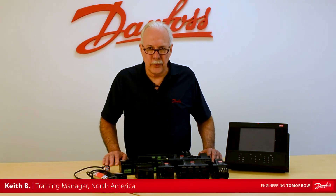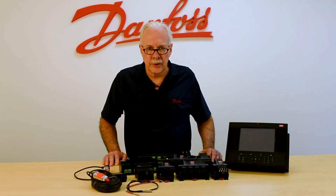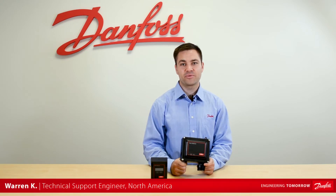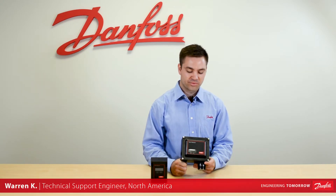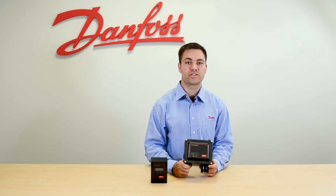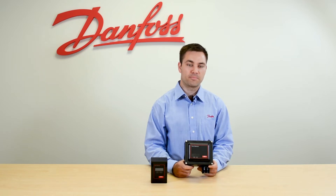Hi, I'm Keith with Danfoss Food Retail Controls, and today's video will be on the DGS refrigerant leak detector. With the Danfoss DGS detector, we're going to go over the single-zone leak detector, which is good for use in machine rooms, walk-ins, or any place where you need to constantly monitor the leak PPM.